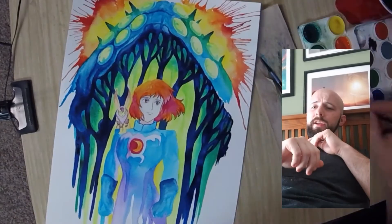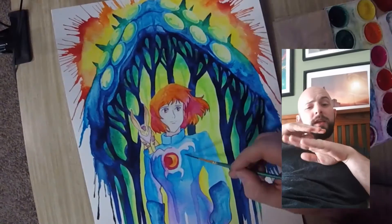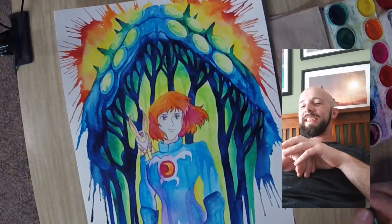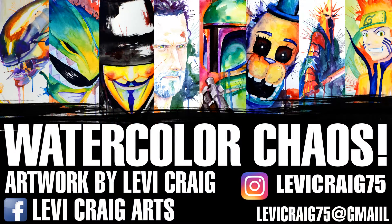A little more splattering here and there — a little water on heavy and blow on it. It's really hard to do because you have to pick the right direction, so you've got to lay it down flat and go the way you want it to go. Anyway, that's the video for today — I hope you guys enjoyed it. Please watch that movie too, it's fantastic. Check me out on Instagram and Facebook. I've got an Etsy up now too. You guys have a fantastic one — I'll see you on the next one.